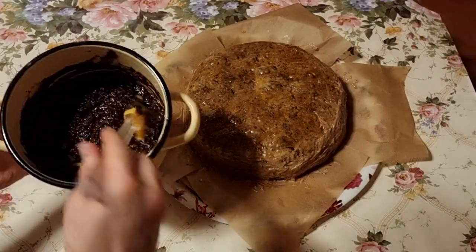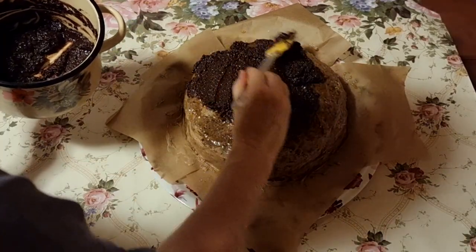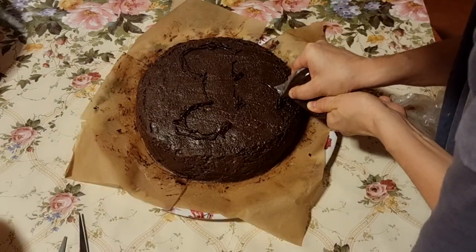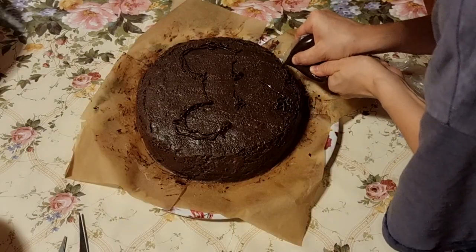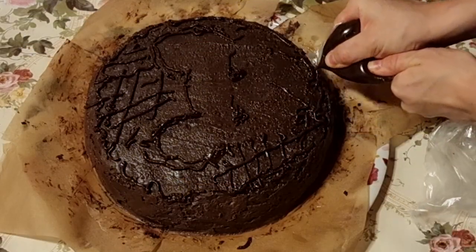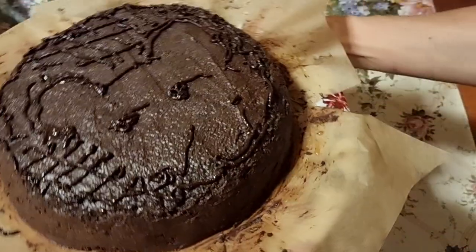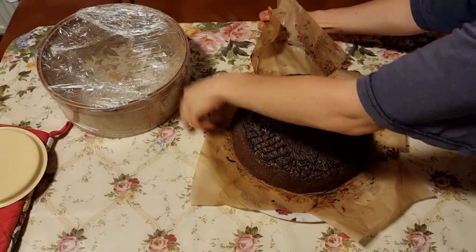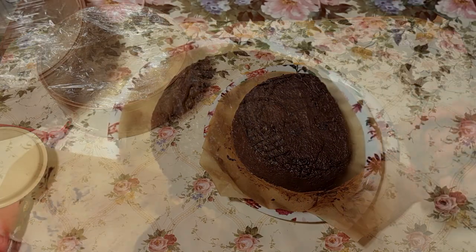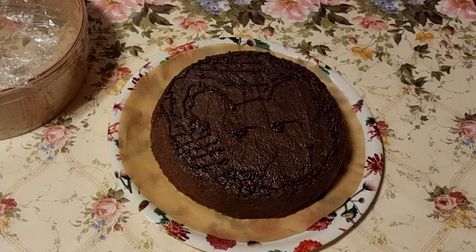Spread apricot jam all over the cake, then top the jam with the chocolate coating — you can use icing or ganache. The top of the finished cake can be decorated to your liking: draw stripes or pictures. I do this with a normal food bag filled with the rest of the chocolate mixture. Here is how the cake turned out. We removed the four squares of paper, which caught all the extra chocolate, so our cake is very neat and sits on a perfect base.